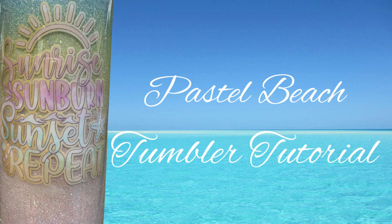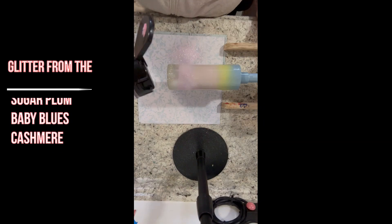Hi guys, it's Donna from Donna Gail's Designs. In today's video I'm going to be showing you how I made this really pretty pastel beach tumbler. Everything I'm using in today's video will be linked in the description below, along with the links to my social media. If you like today's video please give me a thumbs up — that really helps my channel — and please feel free to share the video with your friends and family.